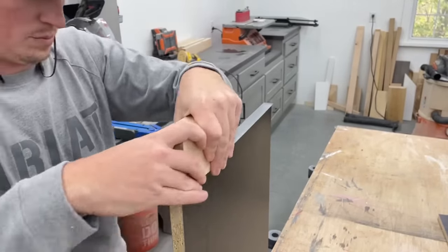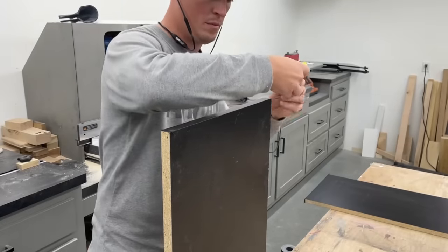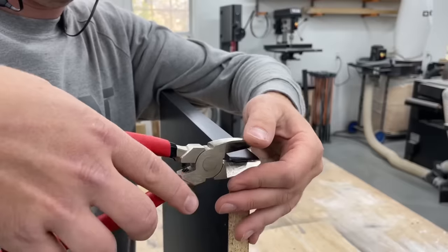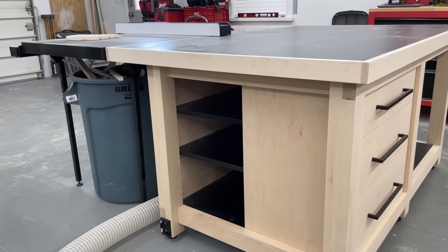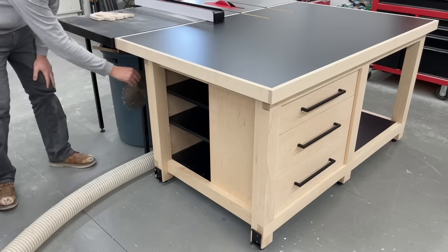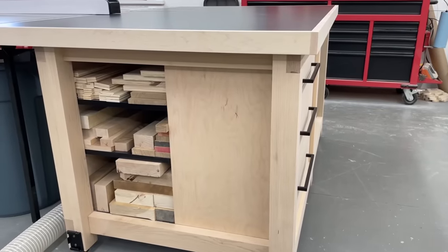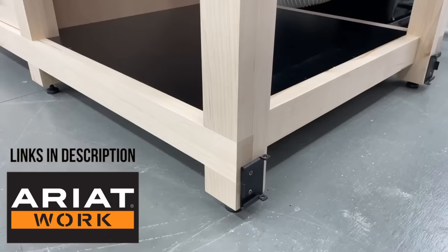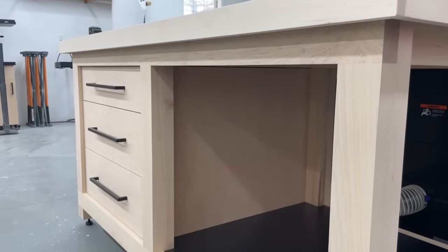The last thing to finish up was a couple of shelves for the other section, using more black melamine with iron-on edge banding to make the front edges look good. Another area I could take advantage of is hanging easily accessible items on the outside of the panels. I'm really liking how this turned out — I do have plans linked below and I'd love to see how you guys customize it to fit your needs. Thanks again to Ariat, be sure to check those links in the description to save some money, and we'll see you on the next one.